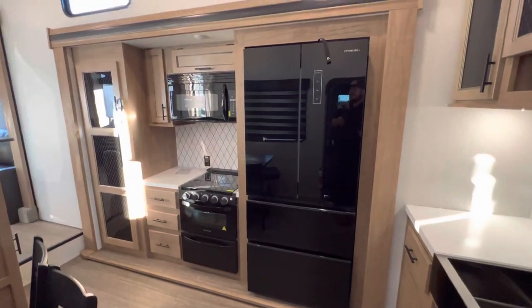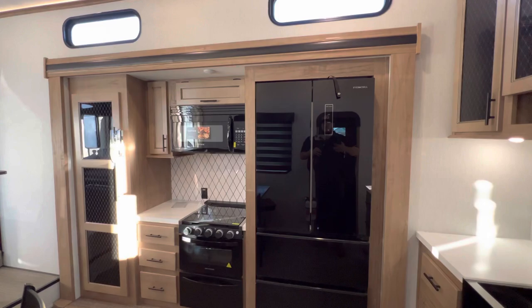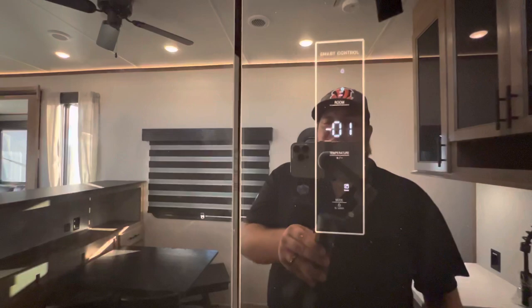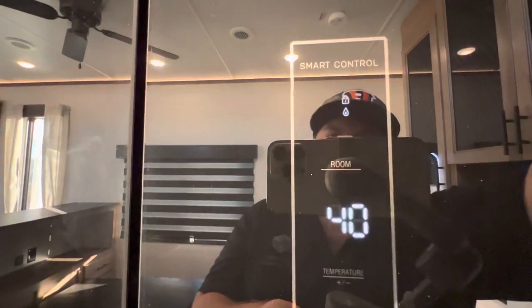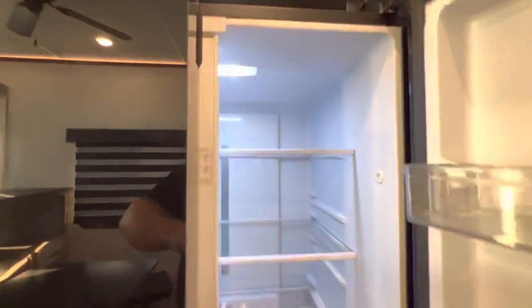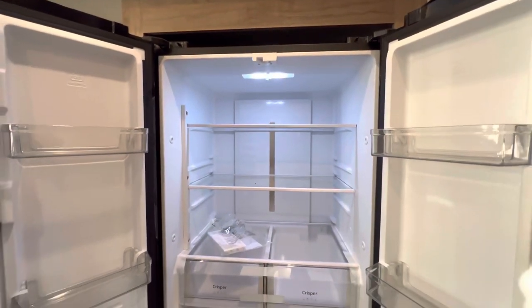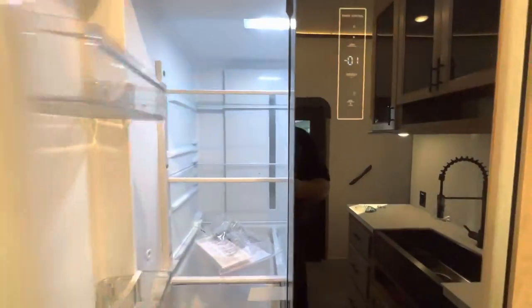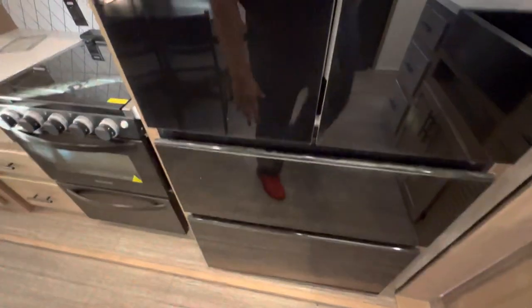On this side there is a slide — you need it, otherwise you'd just be too thin without enough room. You have a massive Ever Chill refrigerator; it's also a 12-volt smart refrigerator so it can run off the battery as well. You can control your temperatures from out here and open it up — definitely good enough for a week's worth of groceries. Down below you have two freezer drawers with a safety latch.